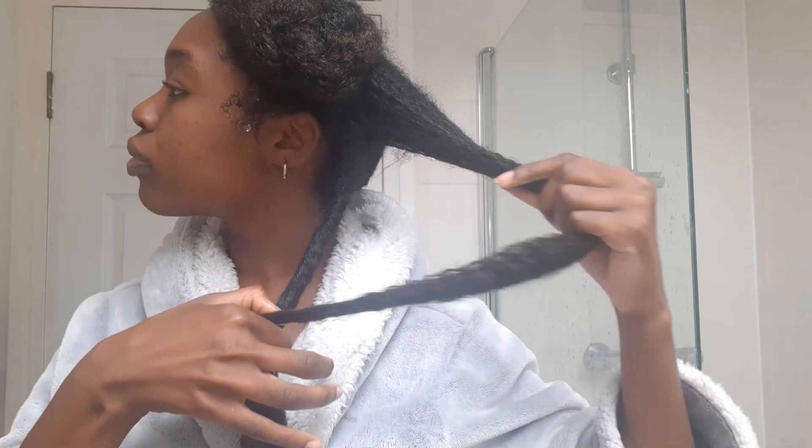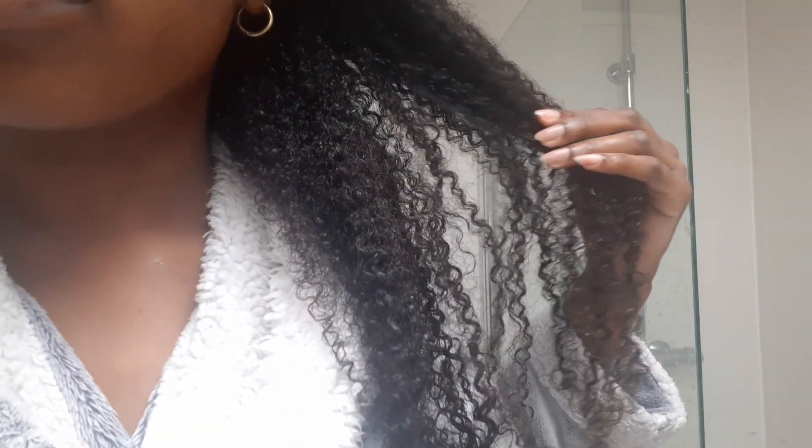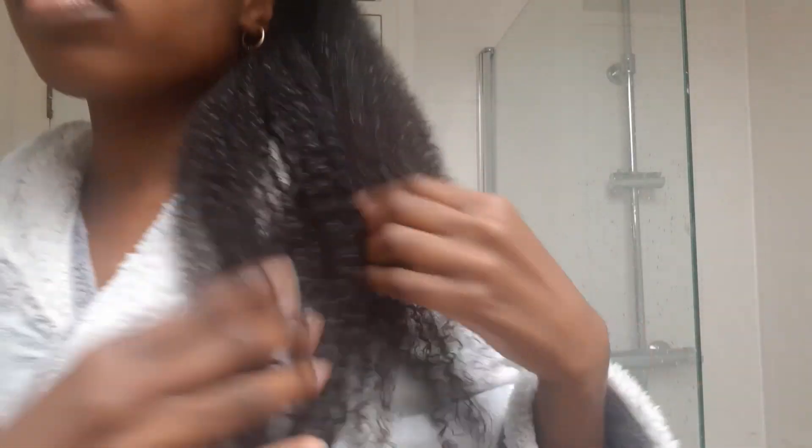Then I'll work on one section at a time and gently undo the twist. This is a shot of my hair once again, and once the deep conditioner is removed, it looks quite happy and soft. Quick length check — we are still indeed at tailbone.